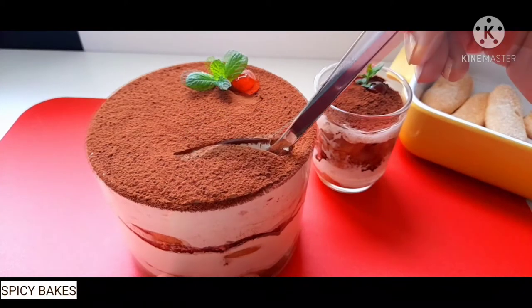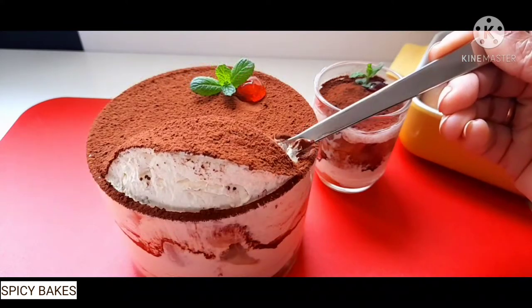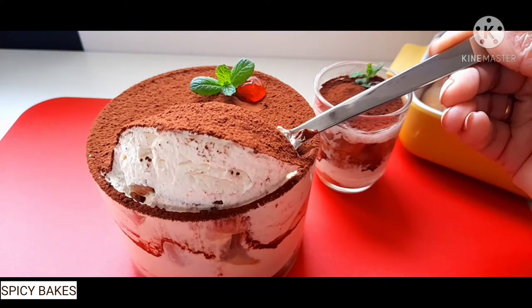Hi friends, this is an Italian recipe — Tiramisu. Let's take a look.